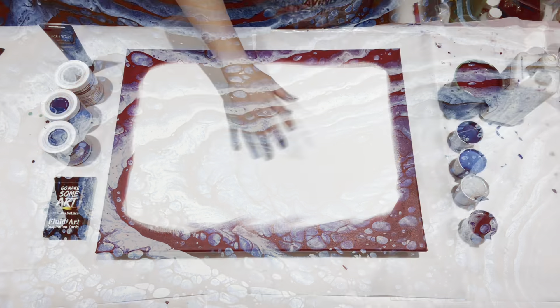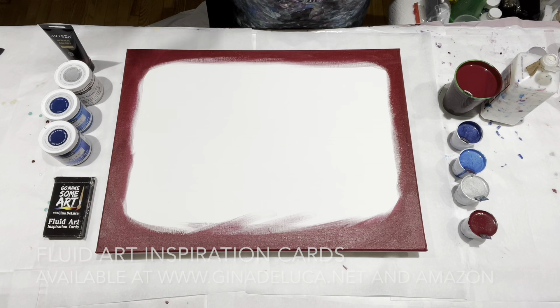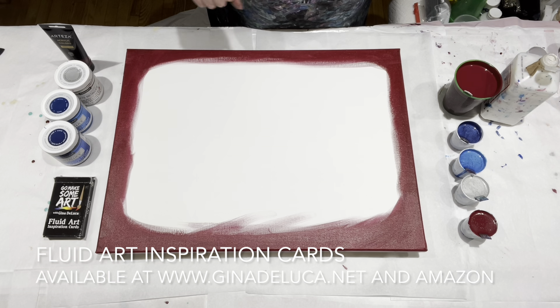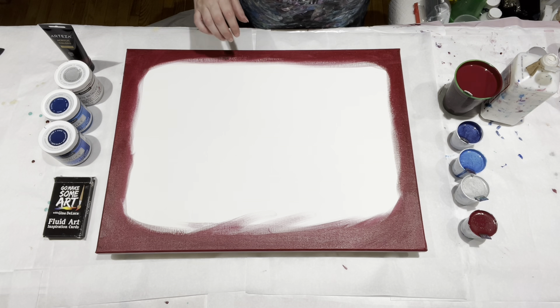Hey everybody, Gina DeLuca here. I've been painting for a while today and I am convinced my last canvas was cursed. I don't know if y'all have ever had a cursed canvas — it happens. There were smudges on it when I opened it and I had to clean it because I was worried there were oils on it. The first painting — to call it a disaster is kind — and then I decided to paint over top of that and that wound up being a hot mess too, so I'm starting over.